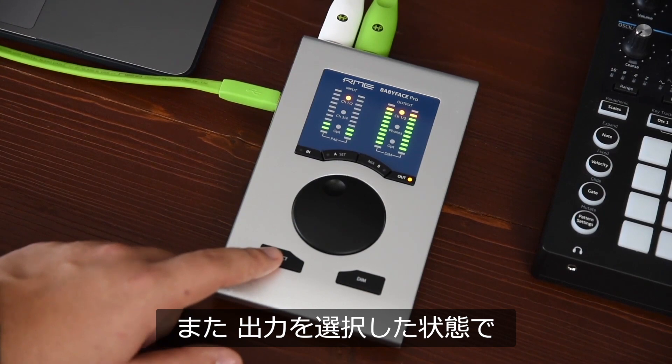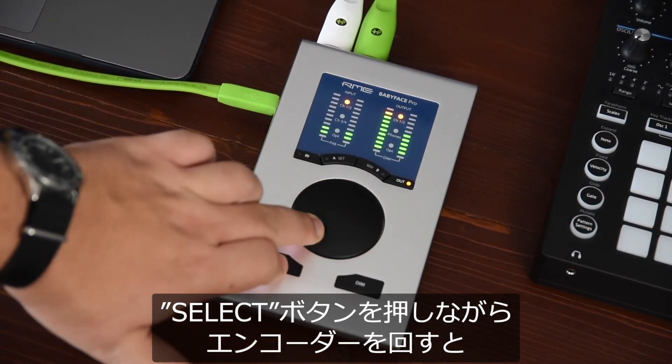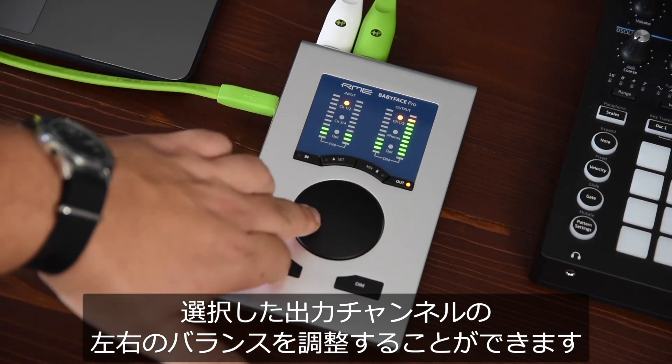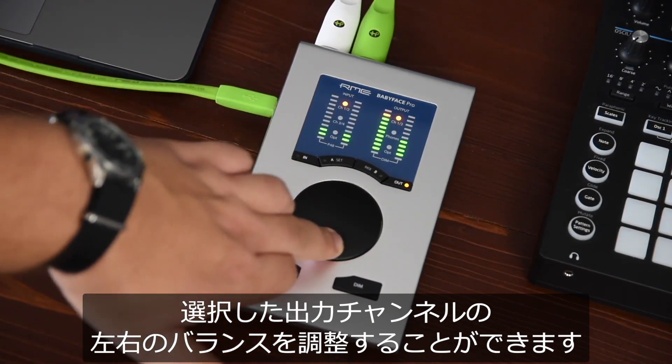On the other hand, holding the SELECT button and turning the encoder while one of the outputs is selected will change the balance between the left and the right channel of your selected output.